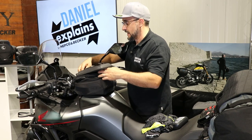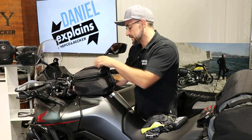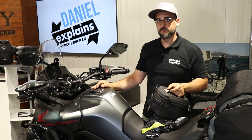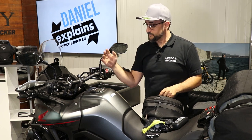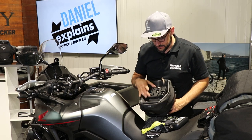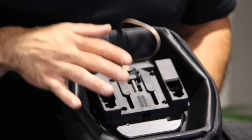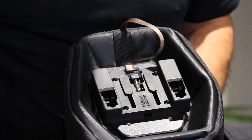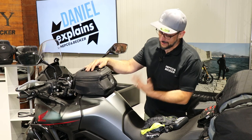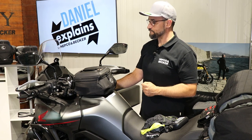Of course, you don't see any lashes or straps — this tank bag is secured using our basic tank ring. If you order the basic tank ring, it comes in two parts: one for the tank itself and the counterpart for the tank bag, and as you can see, this one is bolted in. We have three different positions so you can make this suitable for almost every tank contour. To put it back on, just come close to the plastic domes, apply a little pressure, and you hear it click — the tank bag is fixed and ready to go.